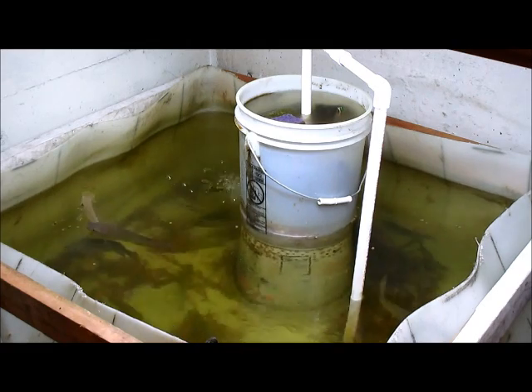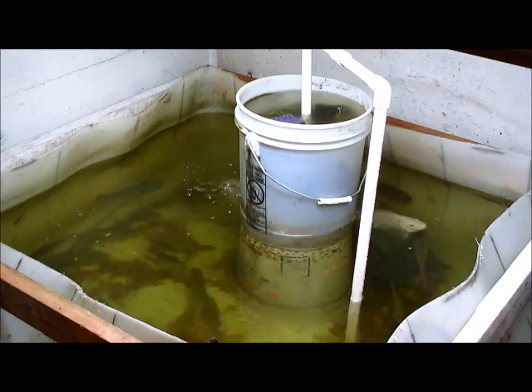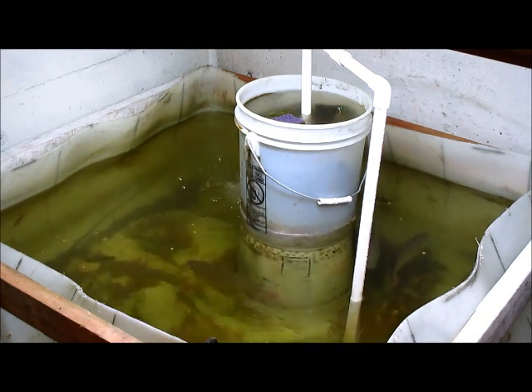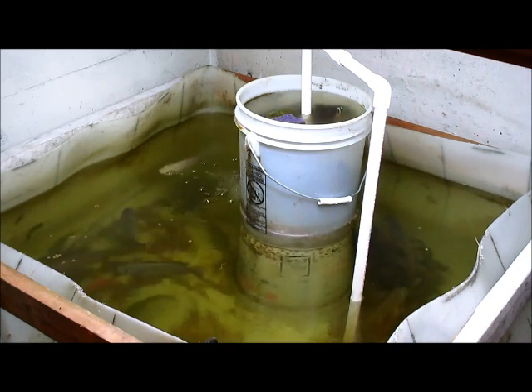I also have a 330-gallon tote out back that I'll be starting up this year, and a 55-gallon tank upstairs already — and two of them already have babies in the mouth. Okay, thanks for watching, bye.